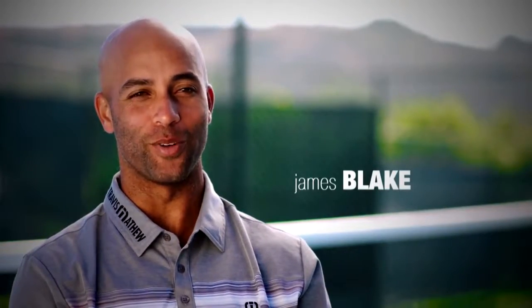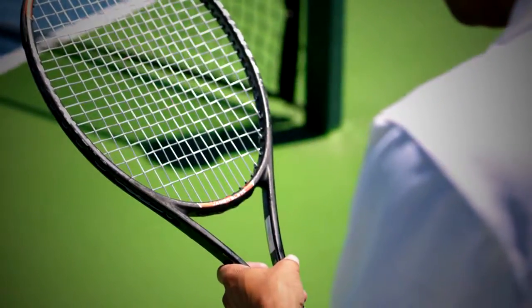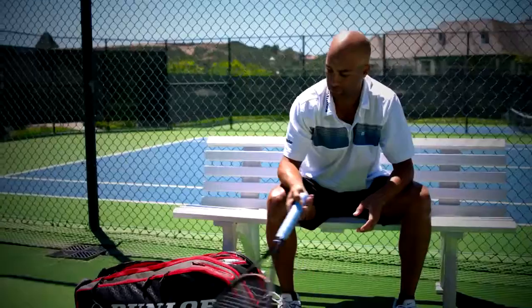Yes, I've definitely been called stubborn before when it comes to switching rackets. I guess I've never found anything better. I've had this racket for about 10 or 12 years actually. You can probably tell by looking at it. I think it's finally time to switch.